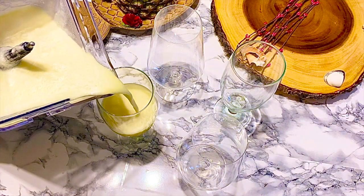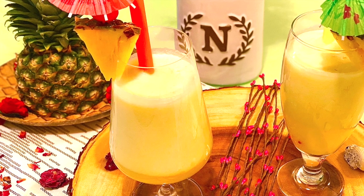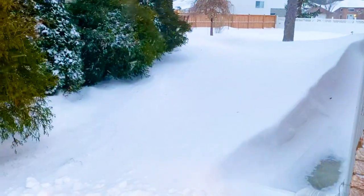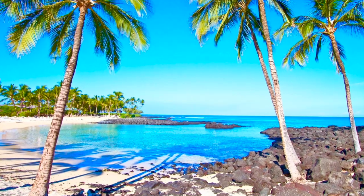Hello everyone, welcome back to my channel! Today I have a sweet and delicious treat to share with you all. I know that the weather is still cold and icy here in Canada, but why not pretend like we are in a nice tropical place.